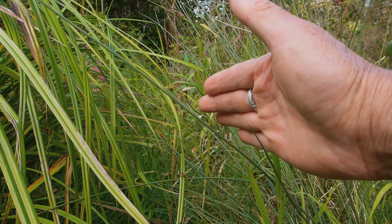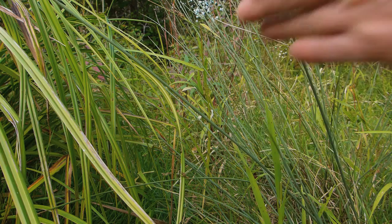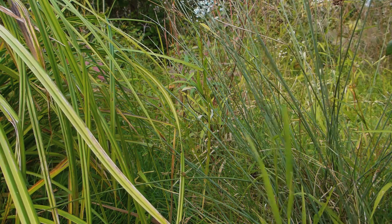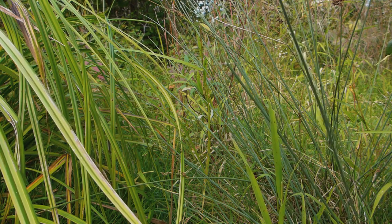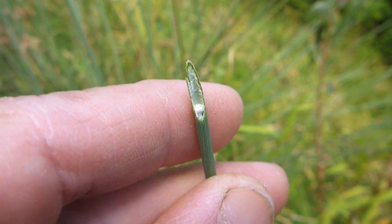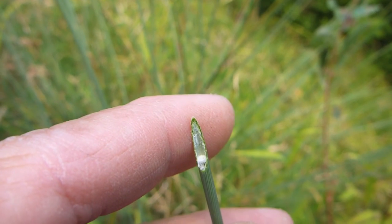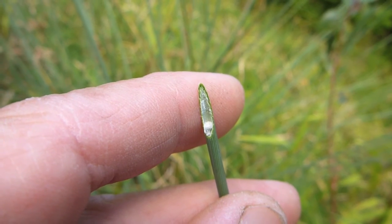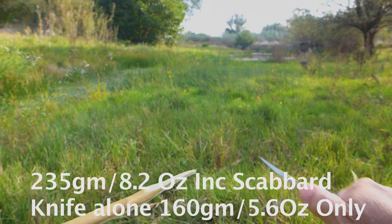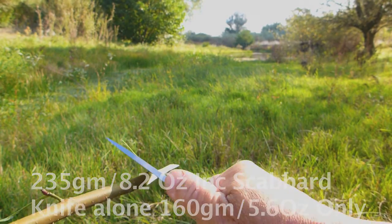I'm going to see how well the KNV3 can cut this reed here. Let's get the knife out — here we go. Look at that cut on the end — smooth, straight through in one chop, no bending. That's indicative of a very sharp knife; I actually cut this branch off with basically one cut with such a small knife.